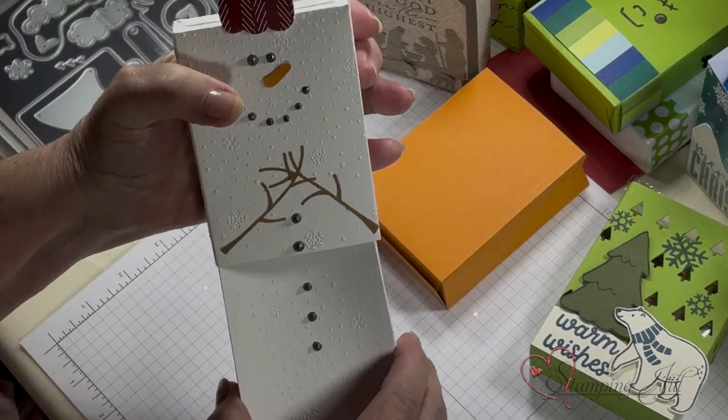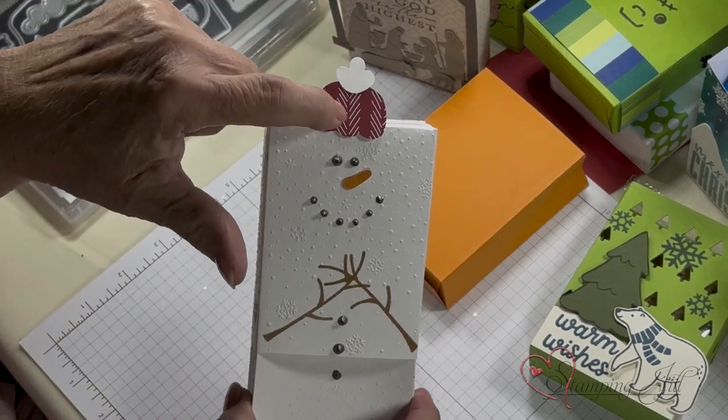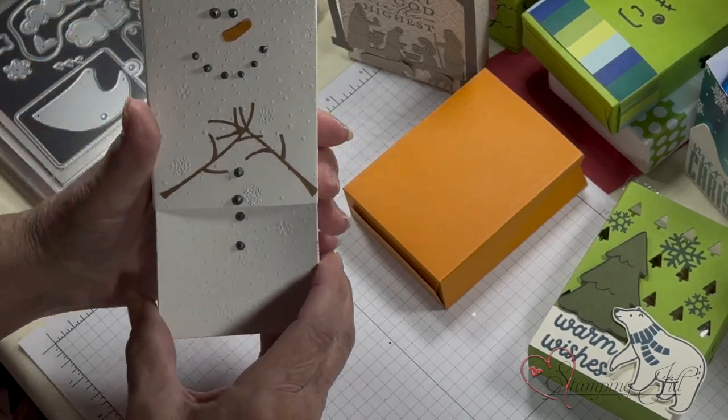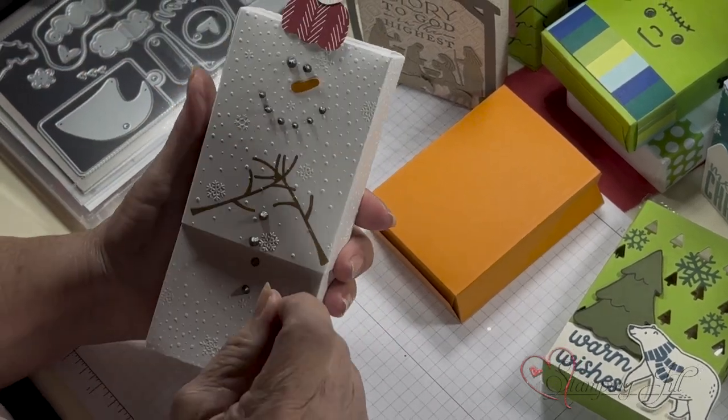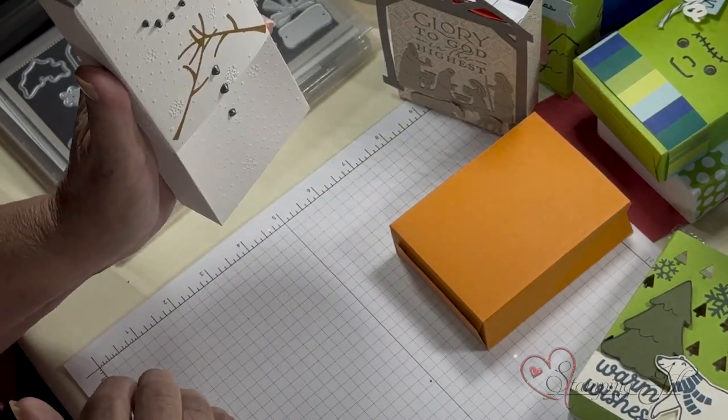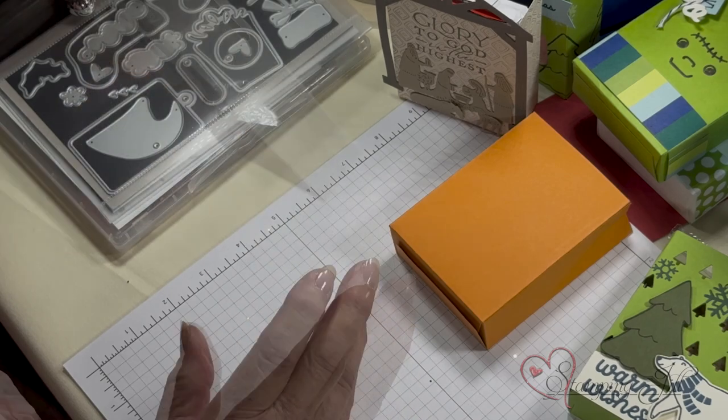Let me show you the snowman. Here's our snowman. This is a pumpkin — an upside down pumpkin there for his little hat. You can use the little dots we have, or use the enamel — put the enamel on it if you want.